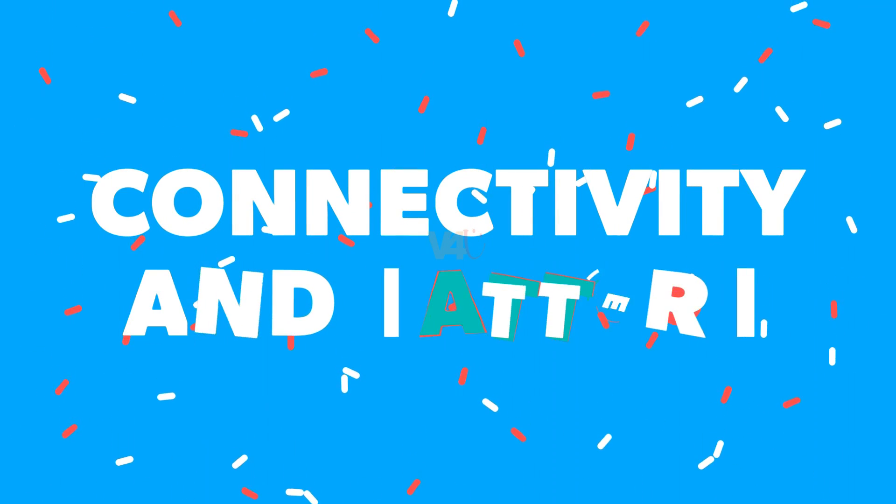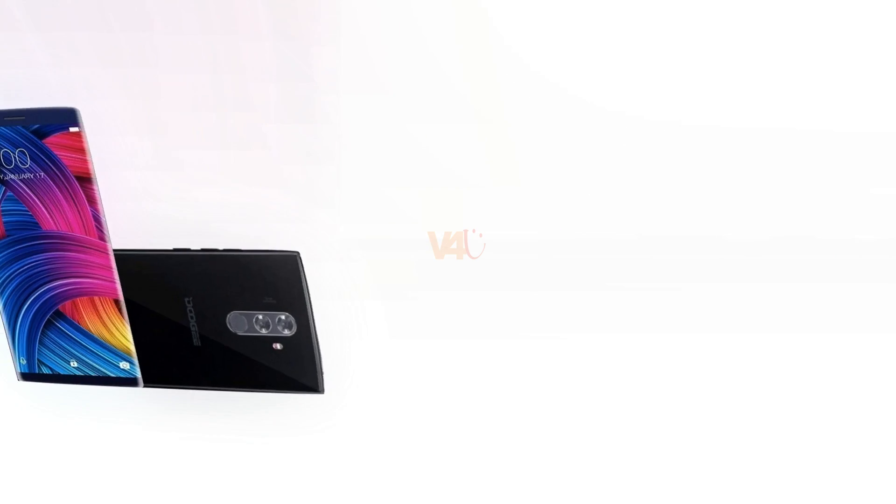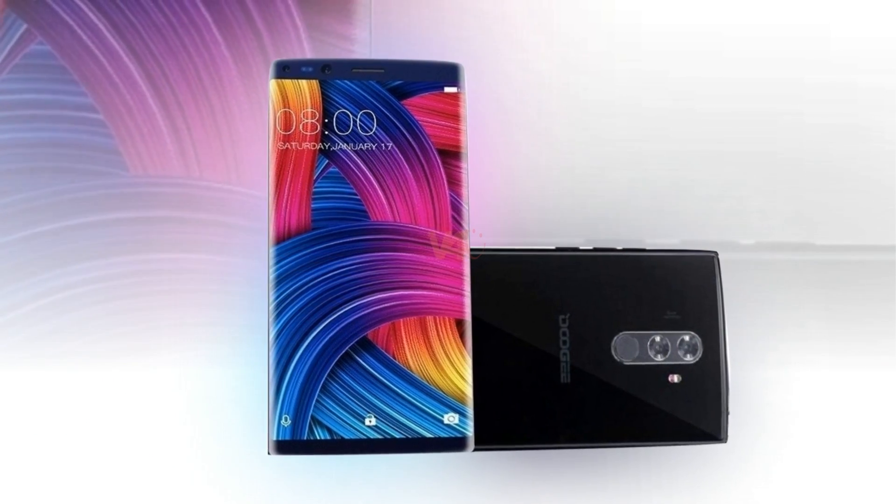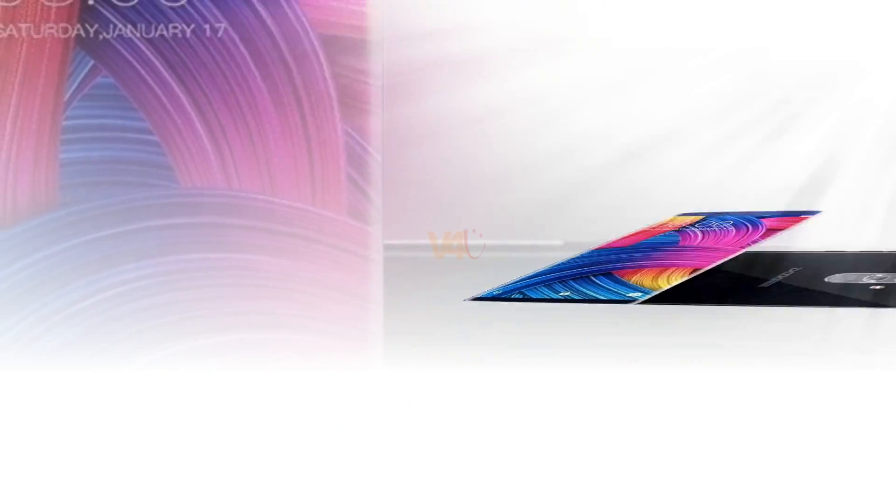The Doogee Mix 2 connectivity includes dual-SIM, Wi-Fi, 4G connectivity, mobile hotspot, Bluetooth, GPS, and micro-USB.